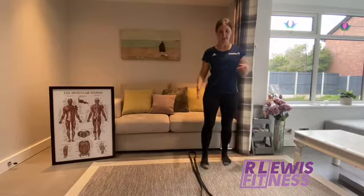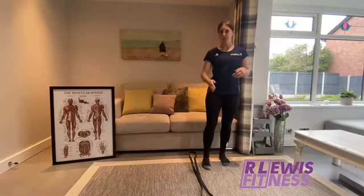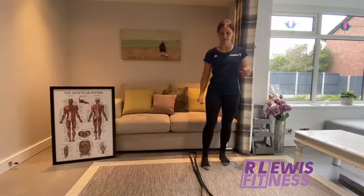I've got my resistance band out as a little guide. You can put a towel there if you haven't got a band at home, or you can just visualise a line along the floor.